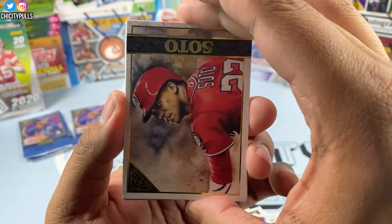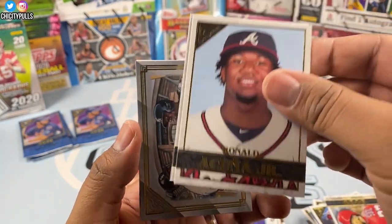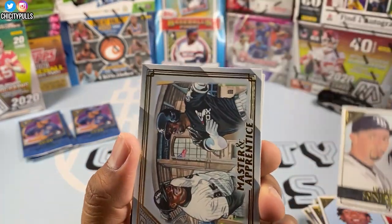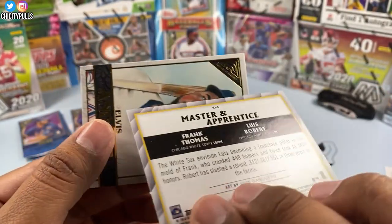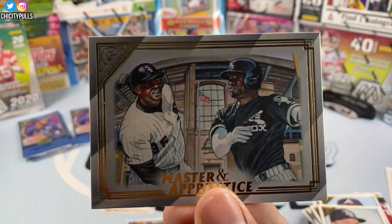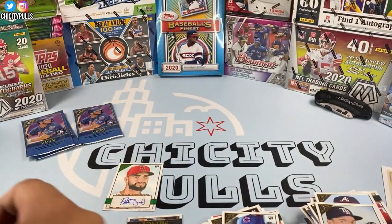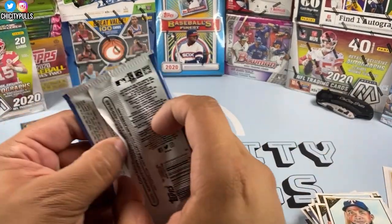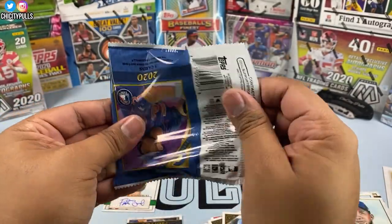We got Juan Soto, Ronald Acuña Jr., Blake Snell, and a Master of Apprentice — my Chicago White Sox: Luis Robert and Frank Thomas! That's an awesome card, that's a sweet card. That one's going straight to the PC. Three more packs to go, one more auto to hit.